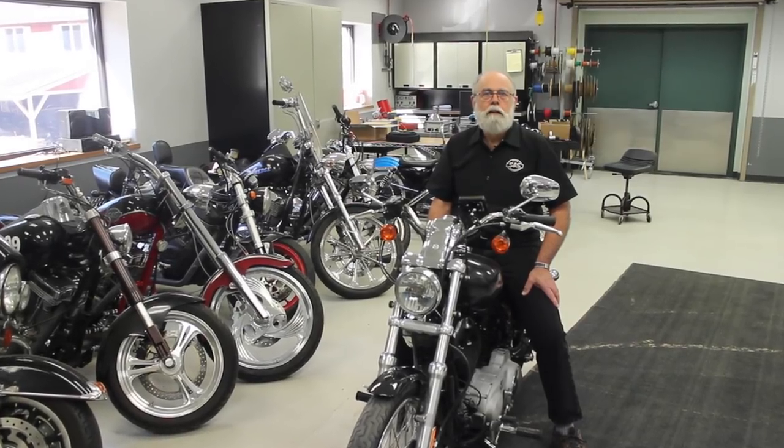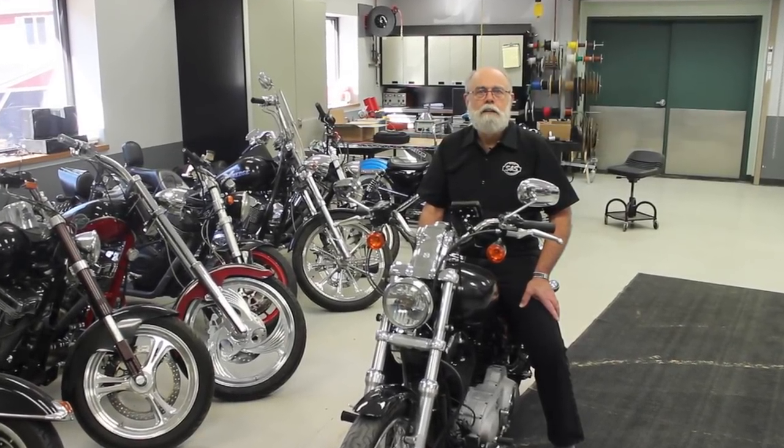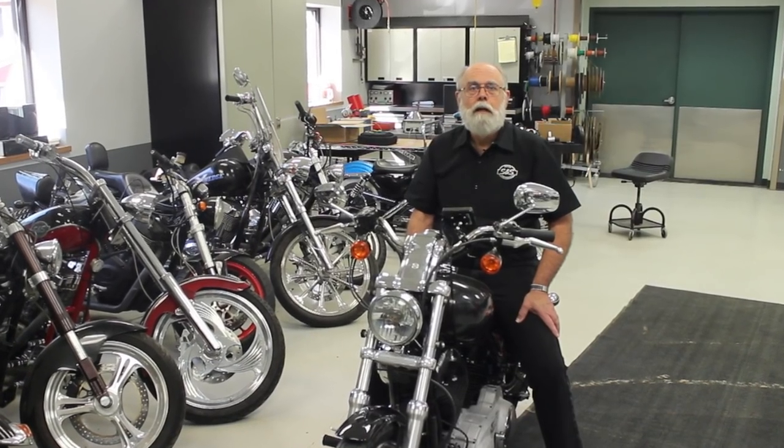Hi, I'm Bruce from S&S Cycle, and this is the fourth video in our series, No Guts to Glory, about hot riding an 883 Harley-Davidson Sportster motorcycle. This is the final video in the series, and it's just for you power junkies.